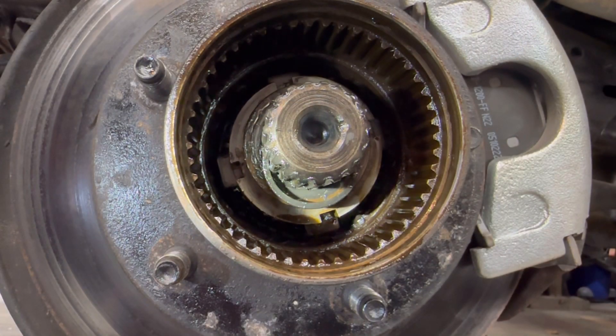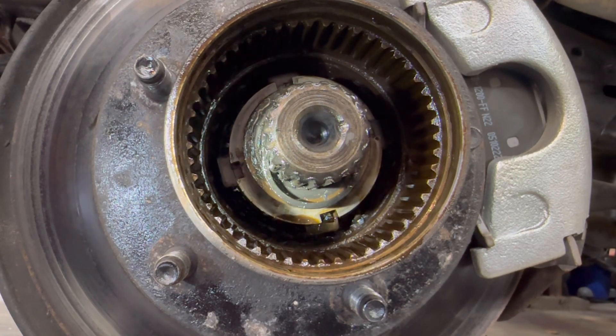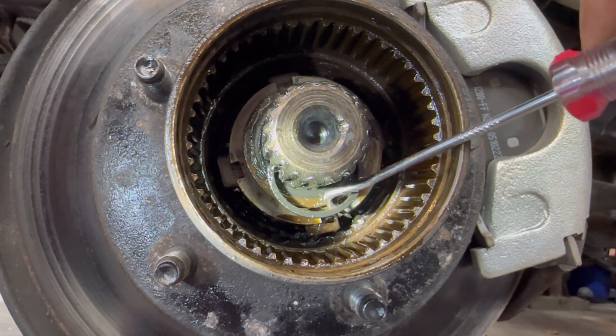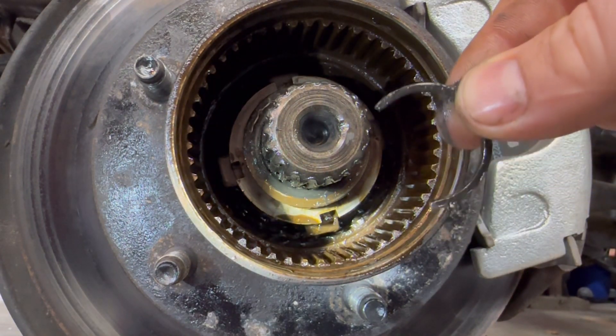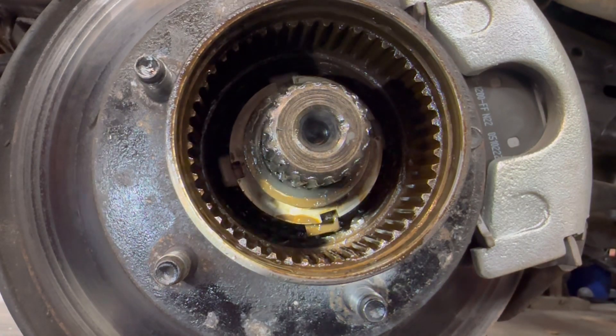After you pull that assembly out, there's going to be a little snap ring on this shaft right here — I already got it pried off a little bit. In the other videos I watched, it was hard to see; they never really got a good angle or good lighting. All you need is one or two picks — I was able to pop it off with just one, but if it's difficult you can get two picks in there and just pop it out. It's really more of a C-clip than a snap ring, but just pop it out.